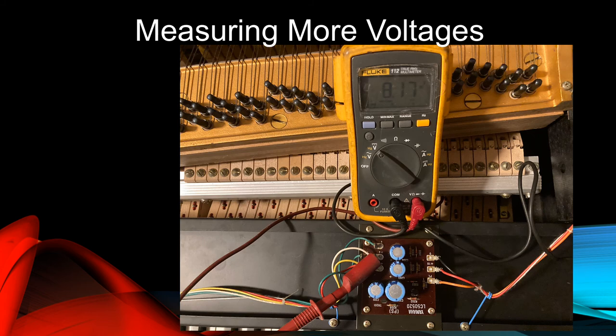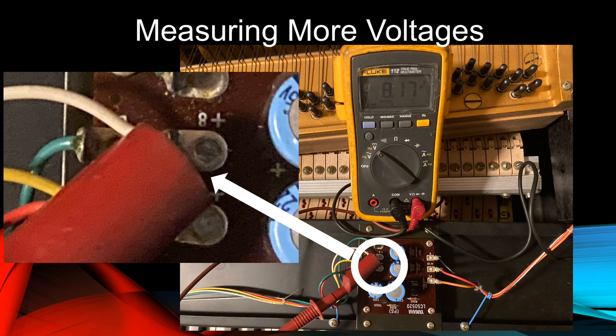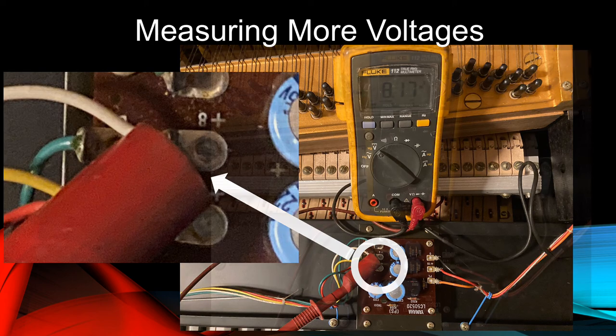With the black lead in place, we'll clamp the red lead to the white wire terminal on the left side of the regulator circuit board indicated by the white circle. This is the one labeled plus 8. Here, we measure about 8 volts DC. This is the other voltage applied to the tremolo circuit.